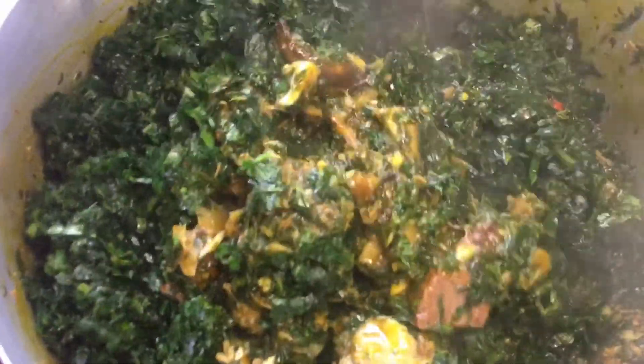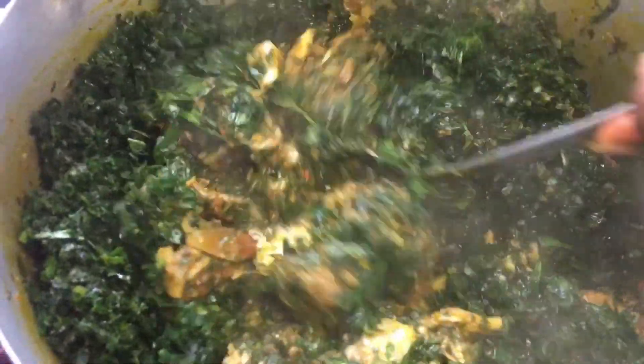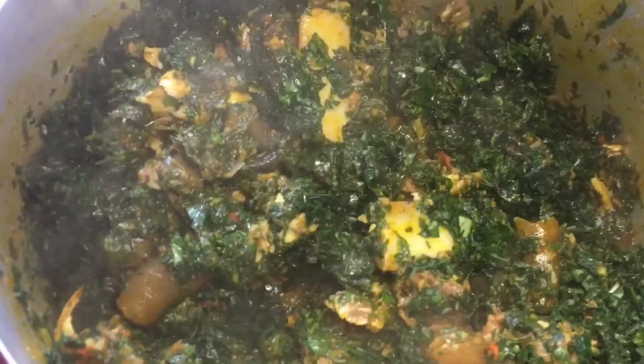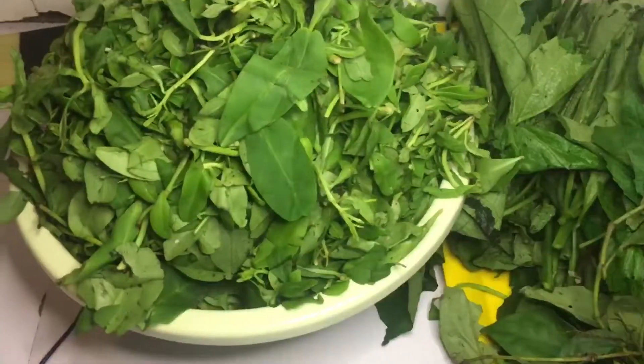Hello everyone, welcome back to my channel! In this video I want to share how to make this delicious pot of vegetable soup, or Edikang Ikong as some people would call it. Before we start, please subscribe to my channel and like this video. Let's dive right into the introduction of the ingredients.